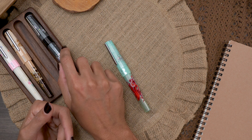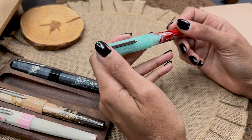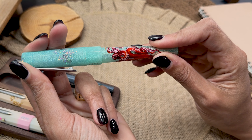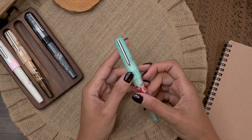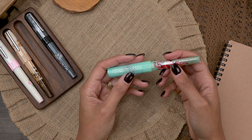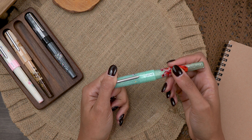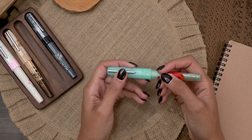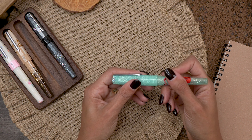One of my favorite things about the Banu Euphoria is the clip. It has a very springy clip, so you can get it onto thicker clothing, denim, and thicker notebooks. I don't have to have a clip on my pens, but it is nice to have one when I need one. This one does feel very functional, not too delicate, and I appreciate that.